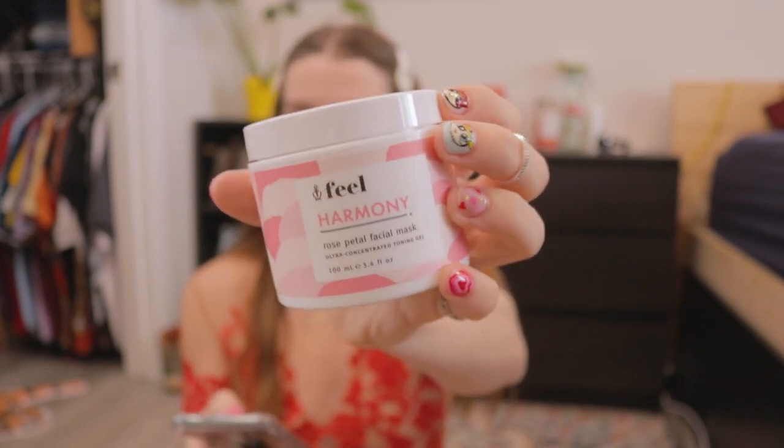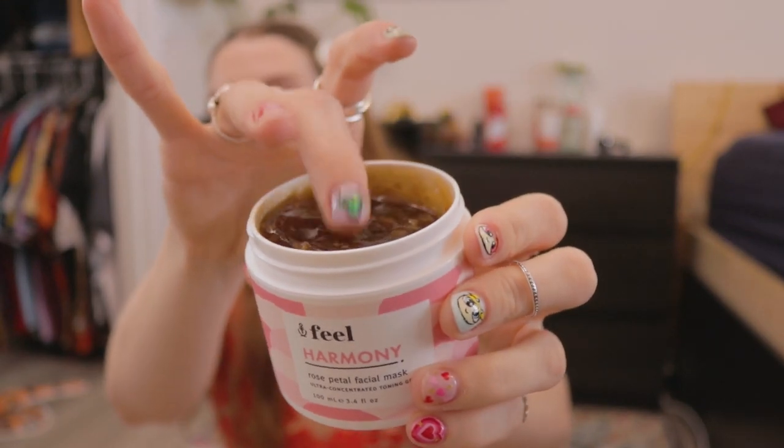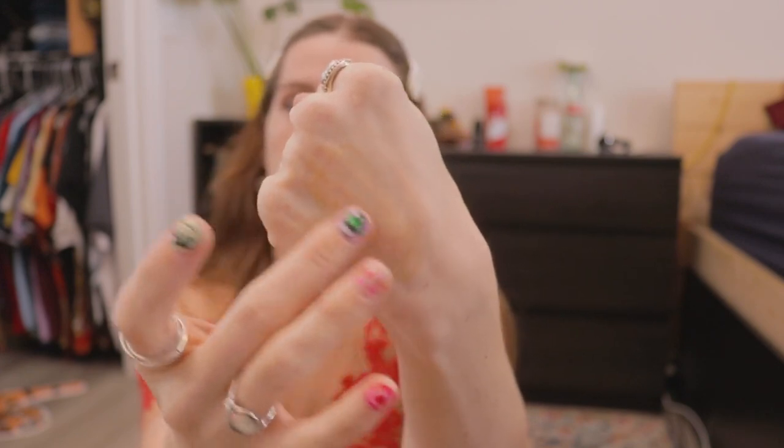Feel Harmony Rose Petal Facial Mask — it's an ultra-concentrated toning gel. You cleanse your face with warm water, dry thoroughly, apply the mask to your dry face, leave on for 10 minutes, then rinse off. Right when you open it, it's kind of freaky looking — this brown jelly-like texture. It kind of looks like some type of sauce you'd dip shrimp into. It has a rose scent and a jelly-like consistency that feels watery and thins out, but feels pretty nice. You get a hefty amount in here. This is full size and retails for $55.